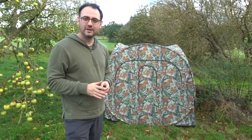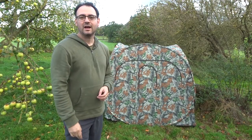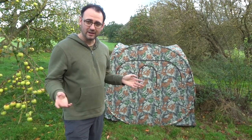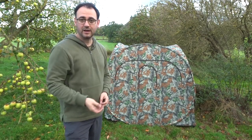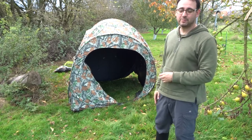I'm not going to show entirely how to set everything up in the hide. I did a video — I'll just put a link up somewhere here — and that video shows you exactly how to set the hide up from first unfolding it to getting the poles up and the netting and everything. So that's it, really simple, got the hide up.